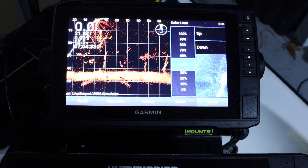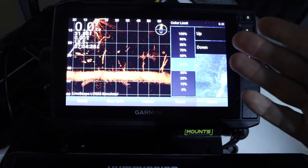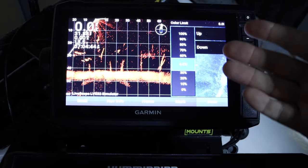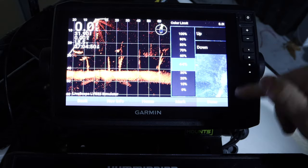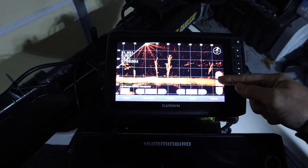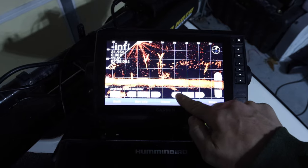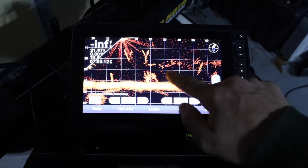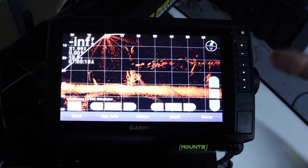I can't wait to get this out on the water and test it, because I really think it's going to help get a good picture of the fish while still maintaining a good image of the jig and getting rid of a lot of that noise on the screen. In full screen mode with the color limit set, you can pump up the gain and it tries to keep the background black while still showing the fish and structure.